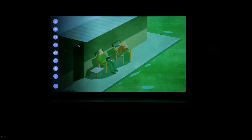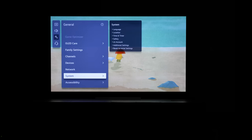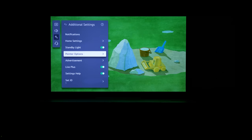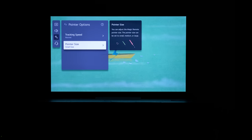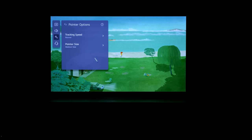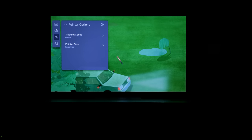One last exclusive feature: in Settings > General > System > Additional Settings > Pointer Settings, you can change the cursor. The medium size is a green lightsaber and the large size is a red lightsaber. I'm going with that one. May the force be with you — hit subscribe and like, and I'll see you in more videos and comparisons coming soon.